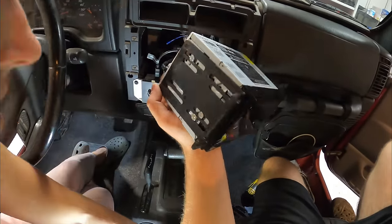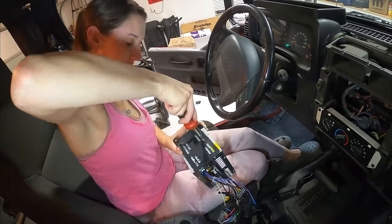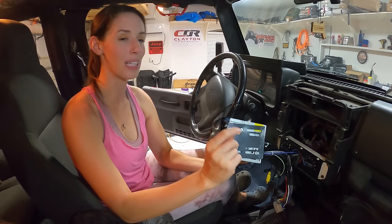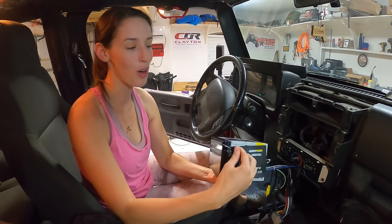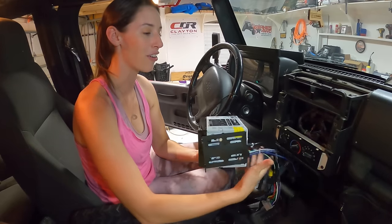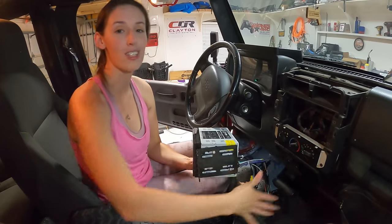I've got the mounting plates that came with the double-din dash kit, so I'm going to mount these to the side of the radio and then mount the radio to the dash. Got the mounting brackets hooked up to the radio — we angled them slightly, mainly because it was the only place where the screws would go, but it also kind of turns the radio up towards the viewer a little more. So I think it'll work out in our favor.